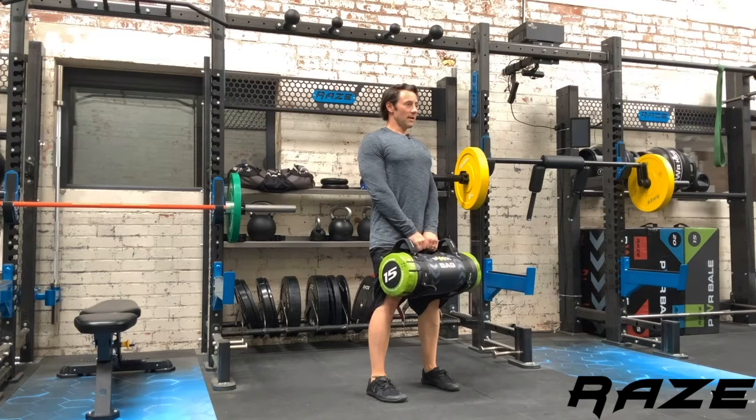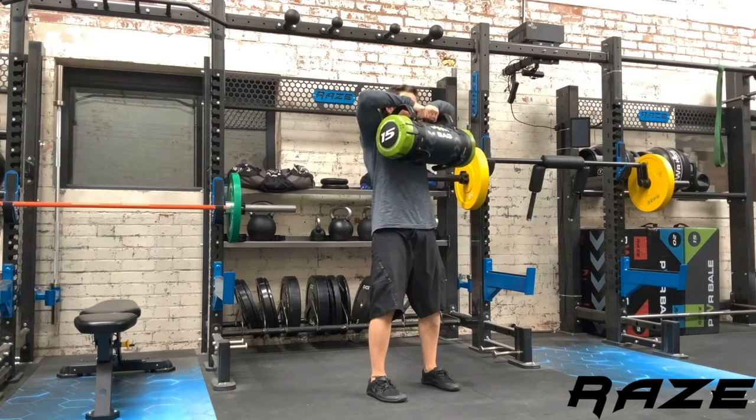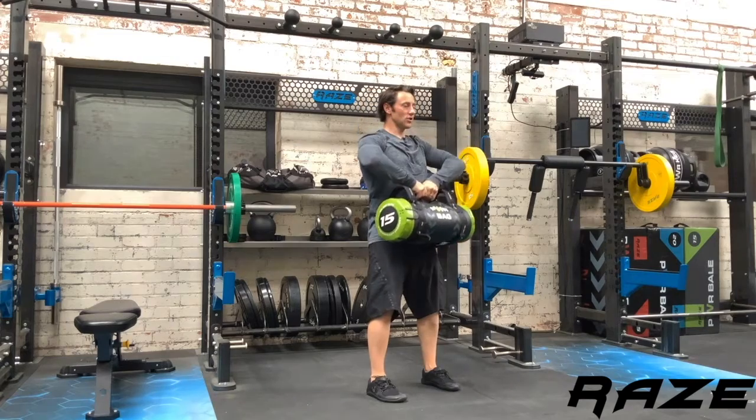I'm going to breathe out, pull my elbows up to the ceiling, and bring the bag up to my chin and/or nose.